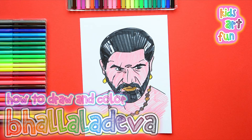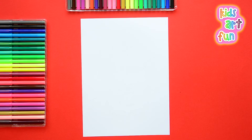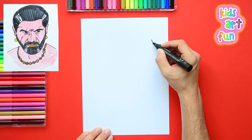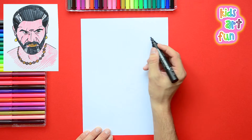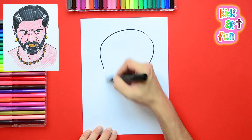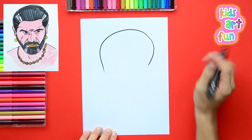Hello, at Kids Art Fun today we're going to draw the Ruthless Balaladeva. Does ruthless mean really mean and nasty? Yes, it means someone who plays sometimes a bit too rough. I know some boys that I play with that are like that. But probably not as rough as Balaladeva — he's a great warrior and seeks to have a lot of power. Let's start drawing him now.